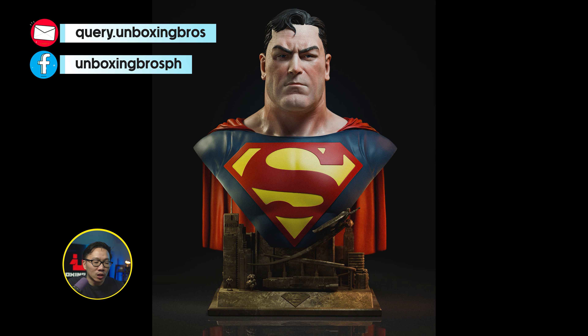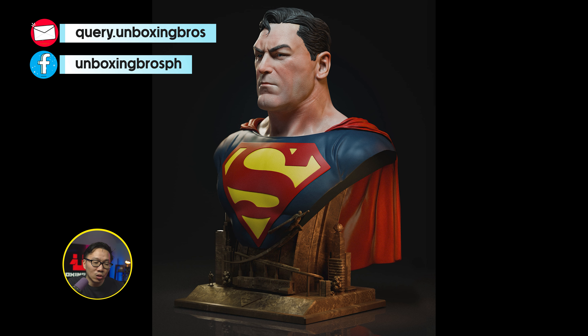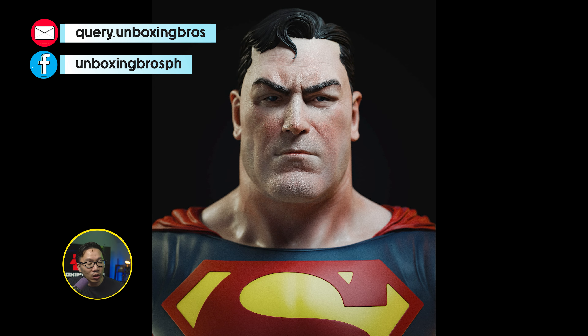We got the full reveal for this life-size Alex Ross Superman bust. This is probably the first Alex Ross bust available in the market, so Superman collectors definitely don't miss out on this.